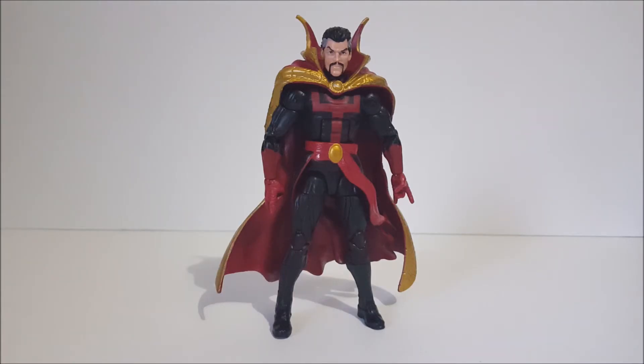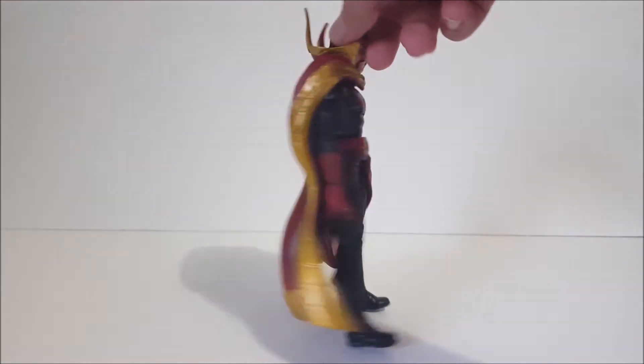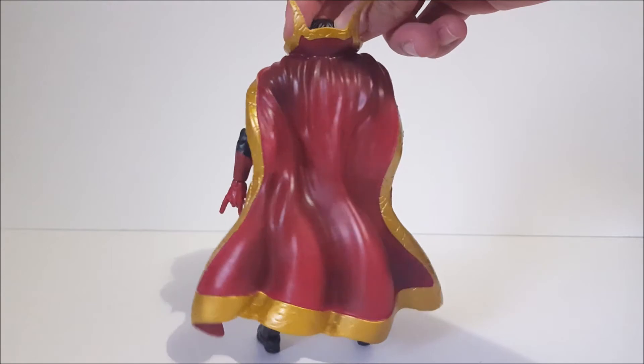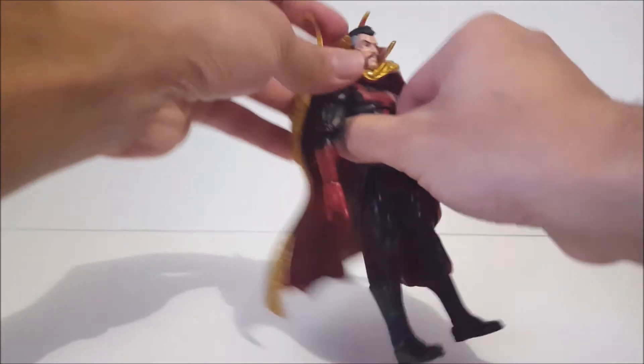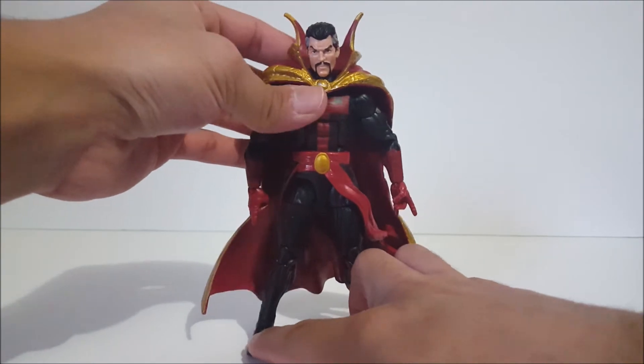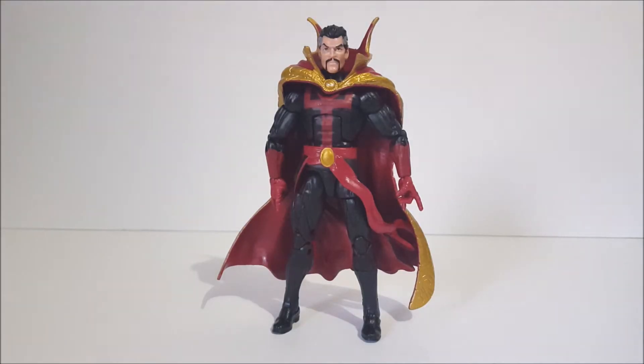Here we have Doctor Strange out of the package. I do like the cape — the new cape looks very cool and makes the figure look a lot better than the original. There are some paint apps and shading on there. The Eye of Agamotto scope is pretty cool too, and it seems removable if you take the head off. Right off the bat, if you're choosing between this one or the Hulkbuster version, I'd say this one because of the extra cape — though the Hulkbuster version is going a lot cheaper. It's the same figure; just a cape on this one.